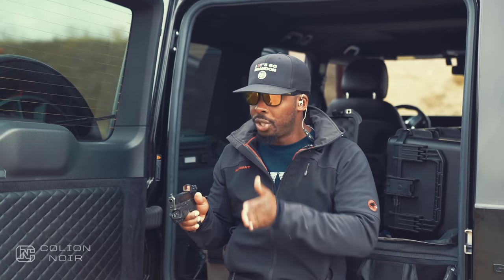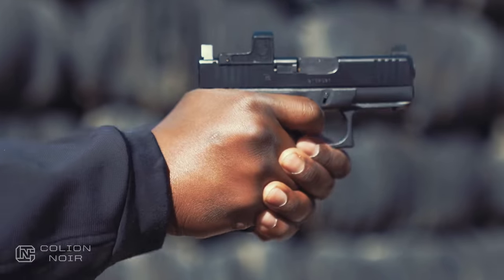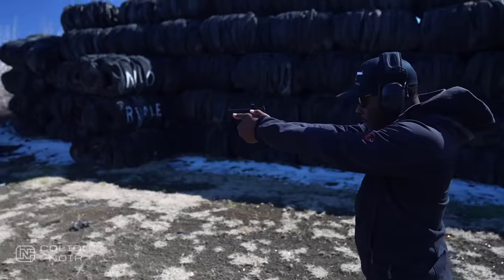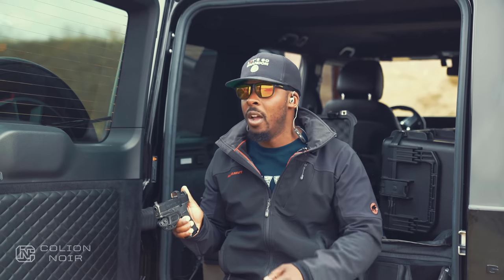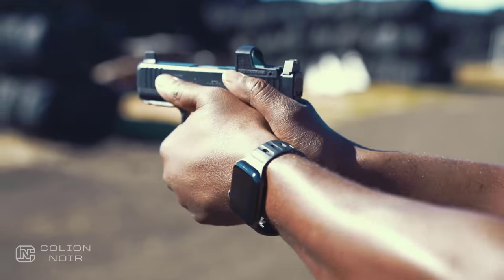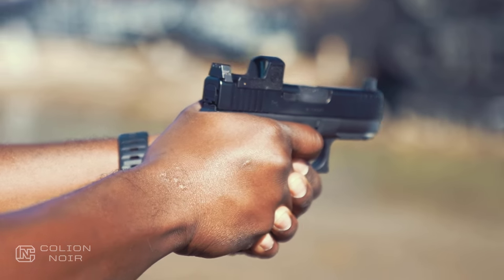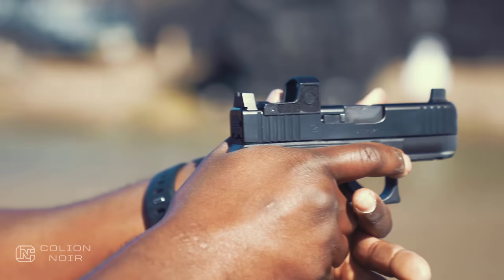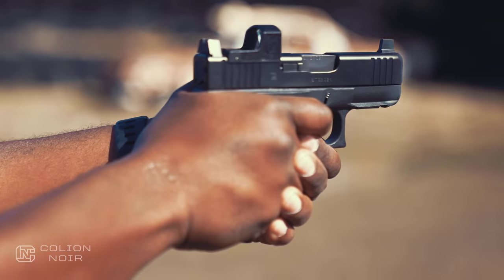Shooting fast, shooting slow, shooting from far, shooting from close — the 43X kind of does it all for me in the Glock lineup. I don't really have a desire for a 19, 20, or 22 anymore. If I had to pick one Glock, this would probably be it — not only for concealed carry, but just for general purpose, because it is the most versatile gun in their lineup.